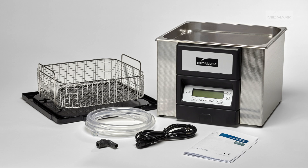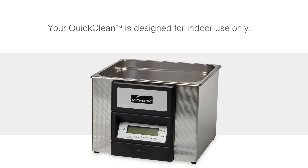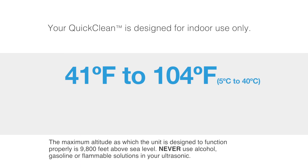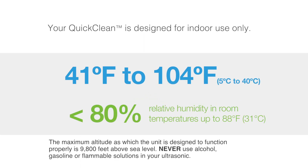Remove the unit and the contents from the box and ensure all parts are enclosed. Your QuickClean is designed for indoor use only. The ultrasonic is designed to operate in an environment where the room temperature is between 41 to 104 degrees Fahrenheit with less than 80 percent relative humidity.